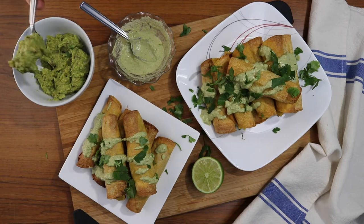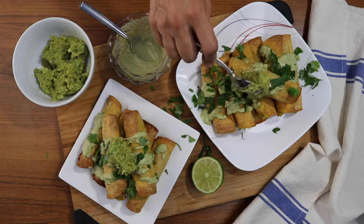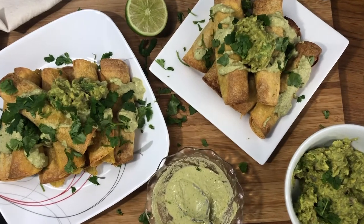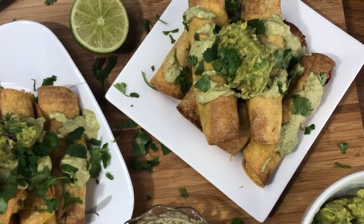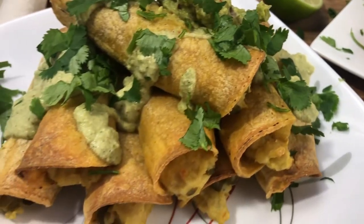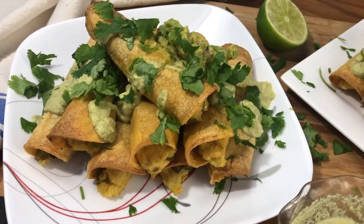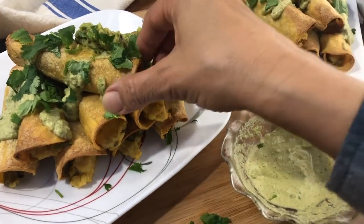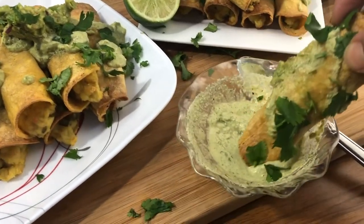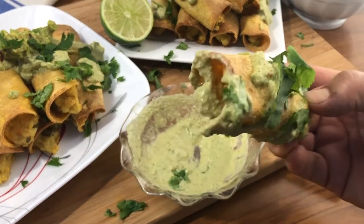These taquitos are great for dipping in all kinds of things like guacamole, salsa, or some refried beans — whatever you like. I'm sprinkling just a little bit of fresh cilantro on there and adding some homemade guacamole. If you want the full recipe for the potato taquitos or the guacamole, I'll leave links in the description box below. These are perfect for Cinco de Mayo, Super Bowl, or any kind of little party gathering — they're the perfect Mexican finger food and they're just so delicious and easy to make.